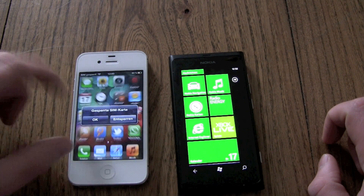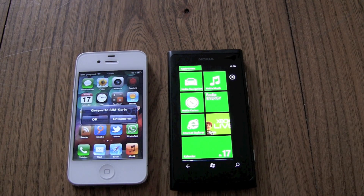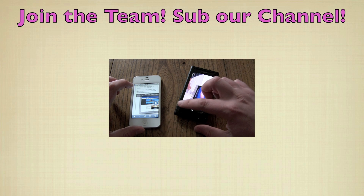That's it for the booting time comparison. Hope you enjoyed it. Like and subscribe for more videos, please.